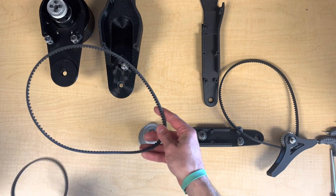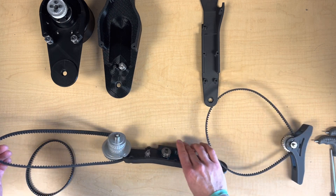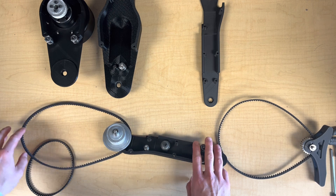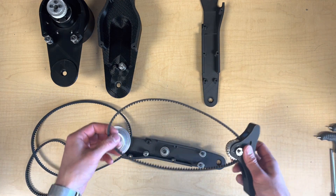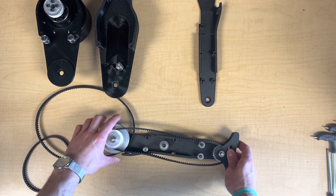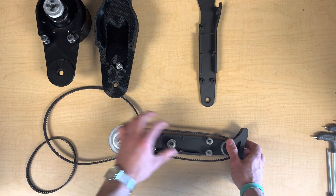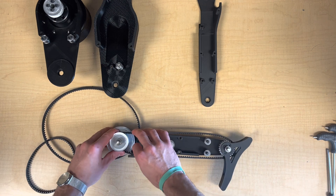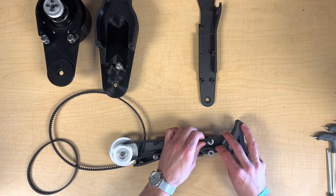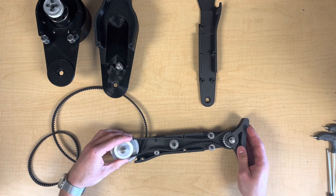Before we assemble the lower ankle drive, we'll place the knee and upper ankle drive belts at the knee joint. The knee belt goes on first, wrapping around this driven pulley that's fixed to the shank. Next we can wrap the lower ankle belt around this center pulley at the knee joint and insert the foot at the ankle joint. The extra slack lets us route the belt around the tensioning pulleys here.